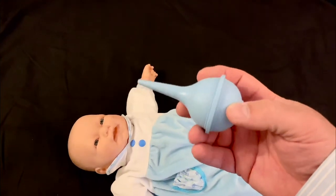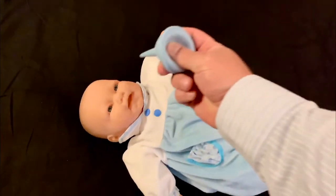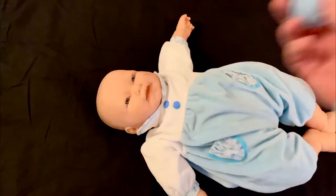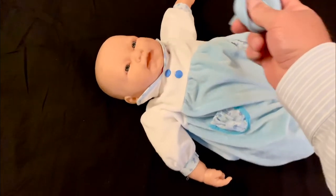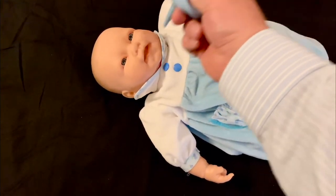Using a bulb syringe for suction, we want to make sure that we depress it when we're away from the baby's face. Go to the nose, nostril, release, suction it out, clear it off to the side, come back to the other nostril, clear it off to the side, and then do the mouth as needed.